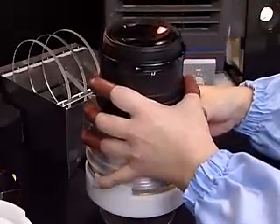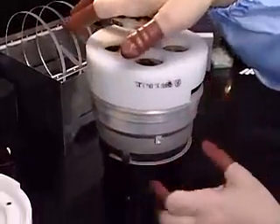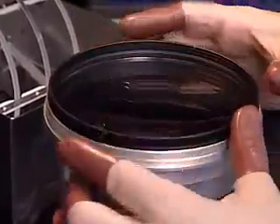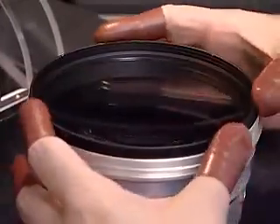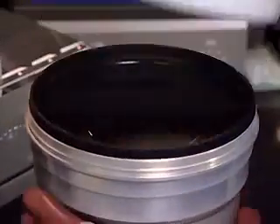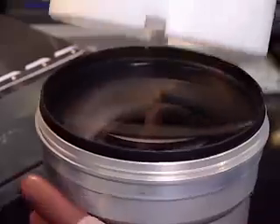The first and second lenses are incorporated into the sub-barrel. After each lens has been placed in its respective position within the sub-barrel, they are firmly secured with mounting rings and are fixed by adhesives.